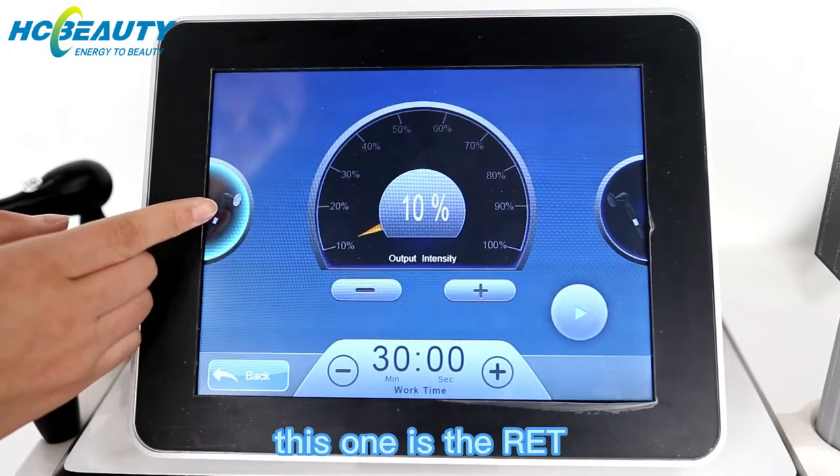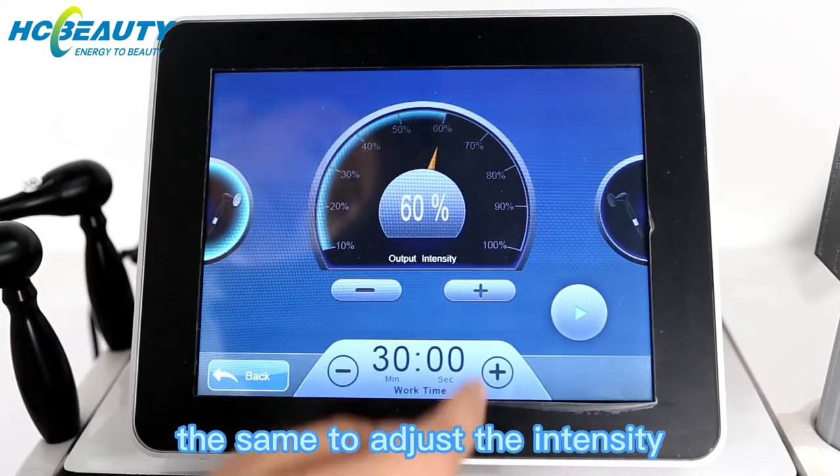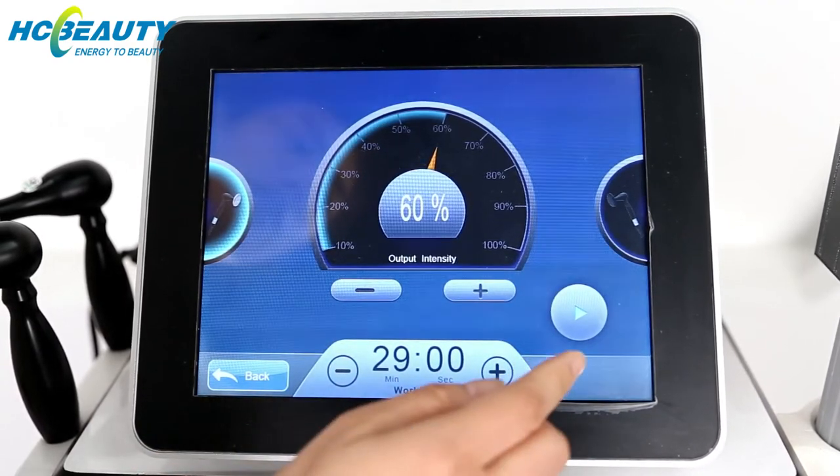This one is the RET. Before treatment, similarly adjust the intensity and the treatment time based on the area treated, then you can start the treatment.